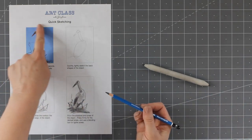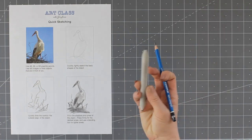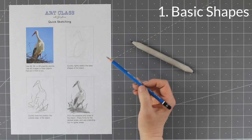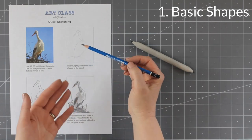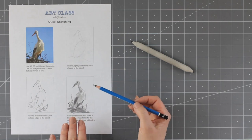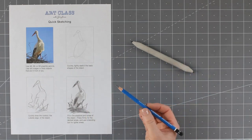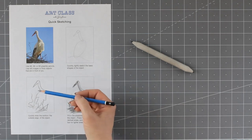I've got a 6B pencil and a blending tool. In the first step, you're going to isolate the basic shapes of the object — here there's a circle, a long oval, a long triangle, and a big oval for the body. Do this very quickly within 10 seconds. All you're doing is plotting out the proportions of this object. If the proportions are wrong, don't worry about it in quick sketching — just keep moving. No erasers. Light lines to start with. Plot in those proportions, then move on to the next section.